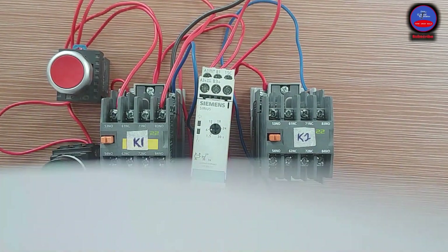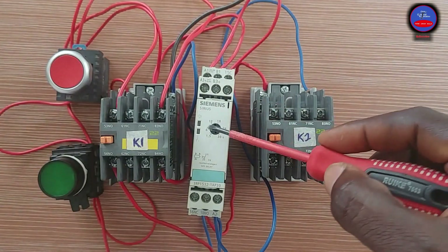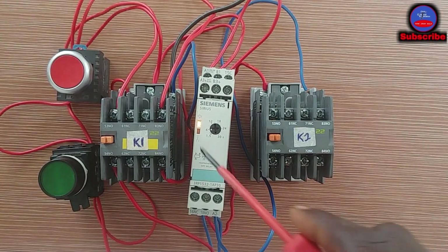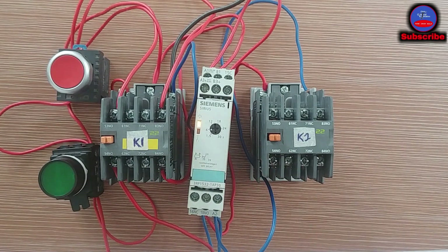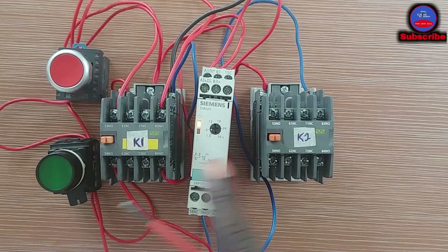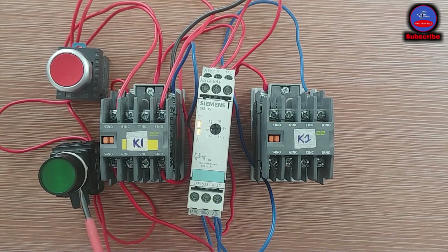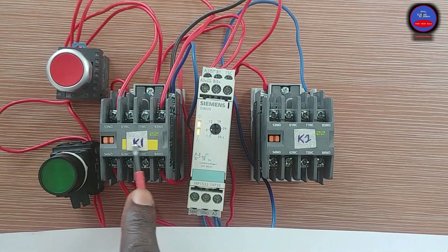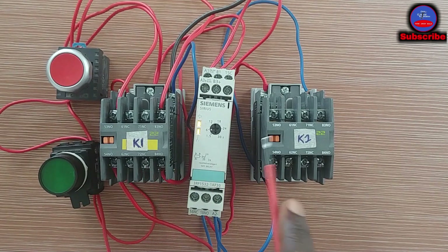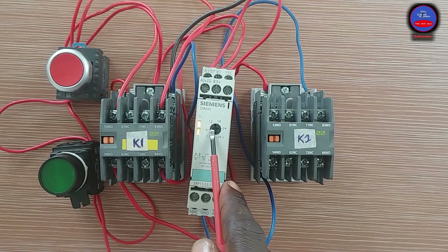Let me turn on the breaker. As you turn on the breaker, the off delay timer energizes — the power light comes on. Okay, now it is energized and the power is on. Let me press the start push button and see the contactors — let's see whether they will go in. You see, as I pressed, the two of them have energized. Yes, both have energized. We have set the timer to 6 seconds.